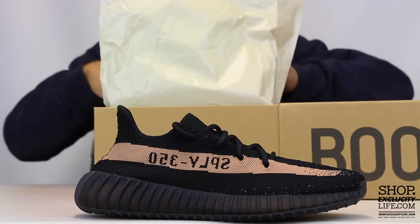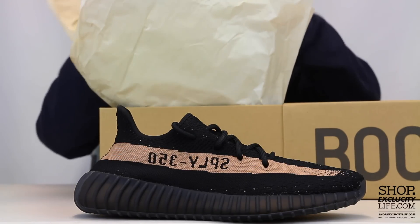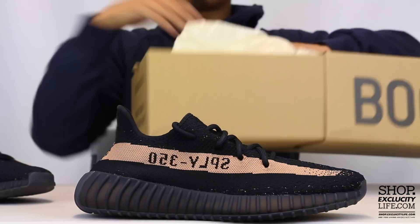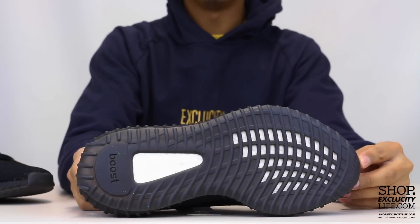This copper one is pretty interesting, and all of them are fairly the same. Let me get this box out of the way so you guys can get into the shoes. So let's start with the outsole of the shoe.